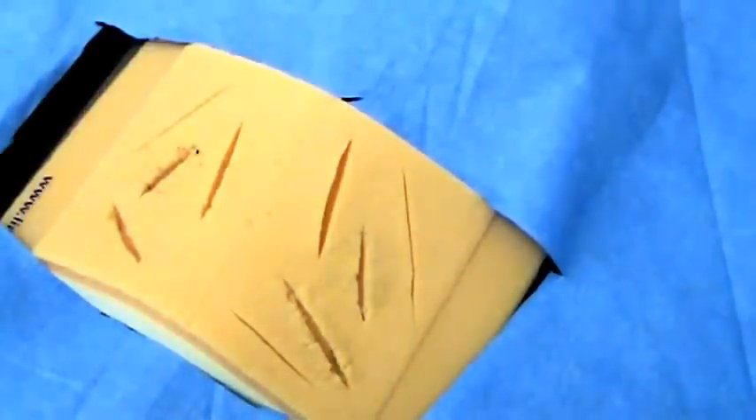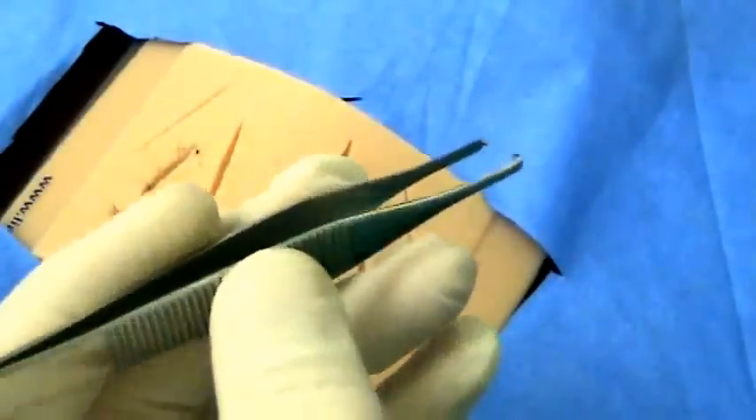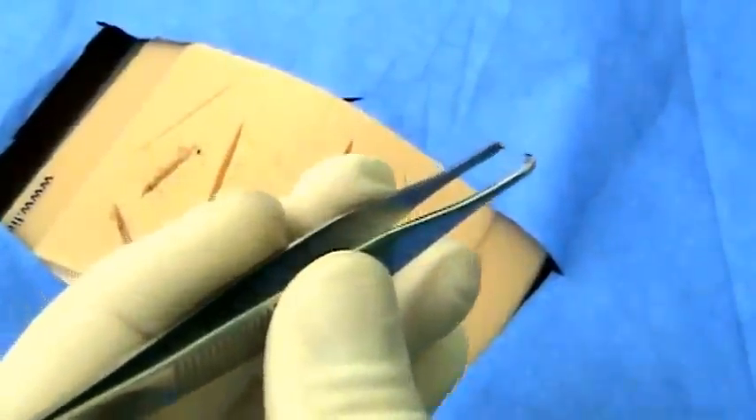First, we will begin with the proper holding of forceps. You will grab the forceps between your thumb and your index finger and middle finger, like a pencil.